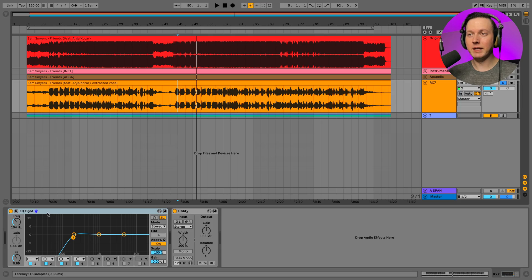As we give that extracted vocal a listen, it doesn't sound like the RX7 worked very well. Sometimes it'll work great, sometimes it won't — in this example it doesn't really sound all that clear. I guess it depends on what your remix is going to sound like whether you'd want to use this version. You could add something like an EQ8 to take off some of the low end to clear it up. It might work better on something like a hip-hop song where you only have a vocal in the center, rather than this song where I have vocals spread on the left and right.